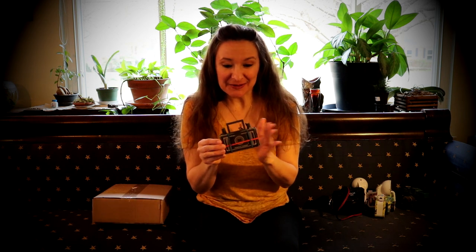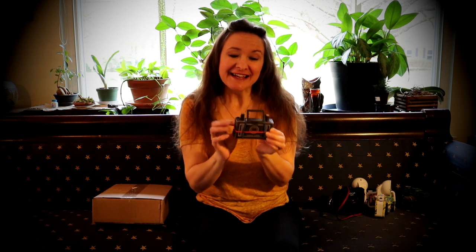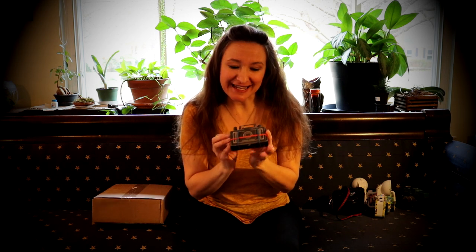I don't think I have the skill set to just create my own camera, but it's a little pinhole camera, which does not require a lens — it just requires a long exposure time. Nothing but cardboard, some glue, some wood dowels, and rubber bands holding this guy together. And those are both 35 millimeter film cameras.